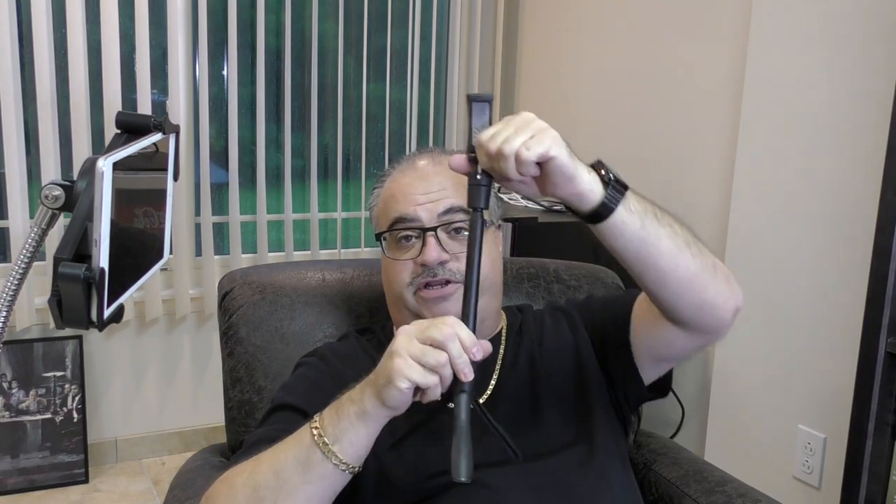Look at that - roll it right around, be comfortable wherever you're sitting or standing. Whether you're doing a cooking stream, arts and crafts on a table, or you even want a bird's eye view pointing the camera straight down - this handles a number of things. Highly recommend both of these if you're going to become a live streamer. Hope you enjoyed this video - I'll see you again soon.